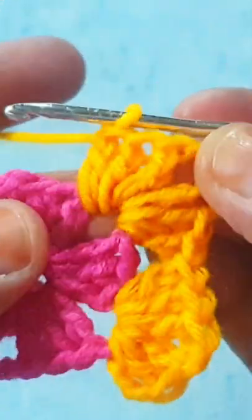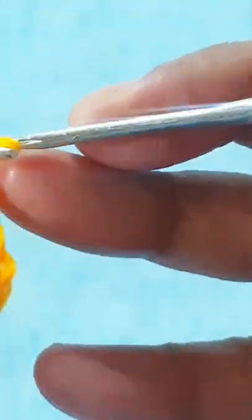Do not forget to subscribe to my channel The Crochet World, and like and share my videos with your friends. Repeat the same stitch all around this round: three double crochet, two chain, three more double crochet in every space.